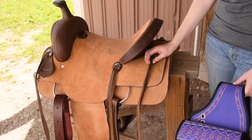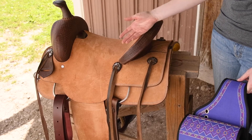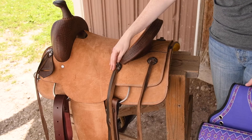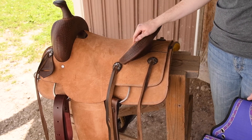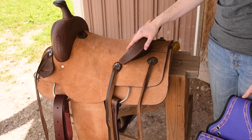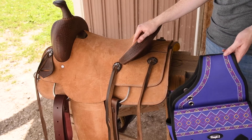Sometimes you don't have the strings — you can actually replace the conchos and add D-rings and add saddle strings if you want. Like if you ride a lot, it would be worth the effort. But if you have a saddle that already has strings, you're pretty ready to go to just attach your bags to it.